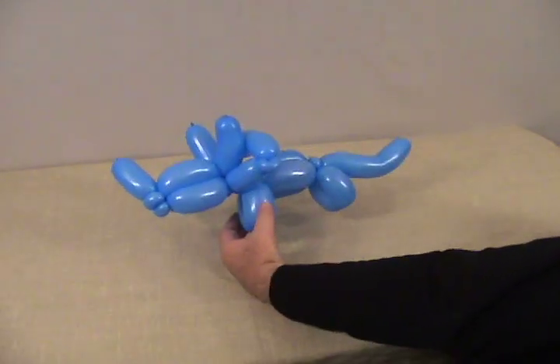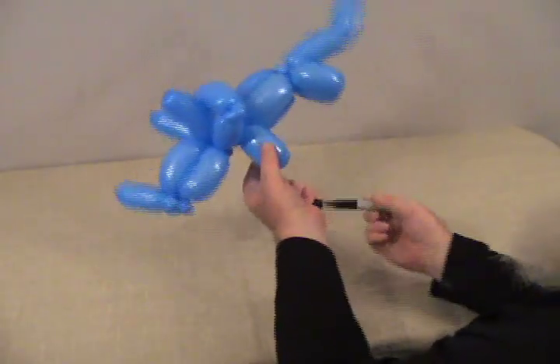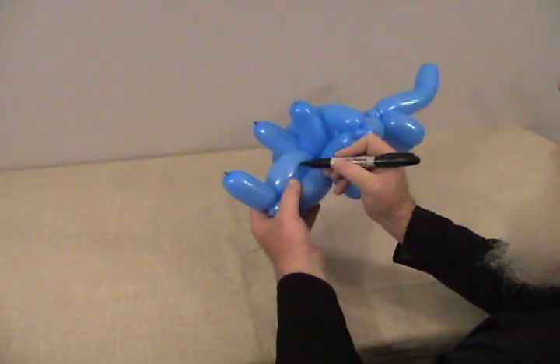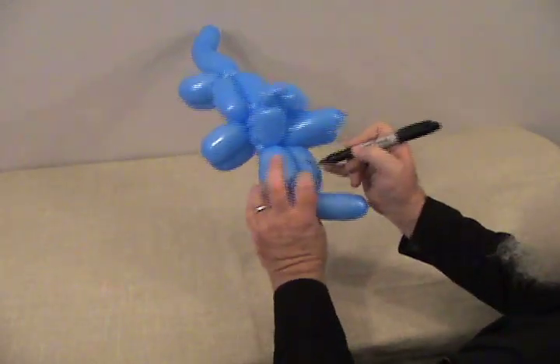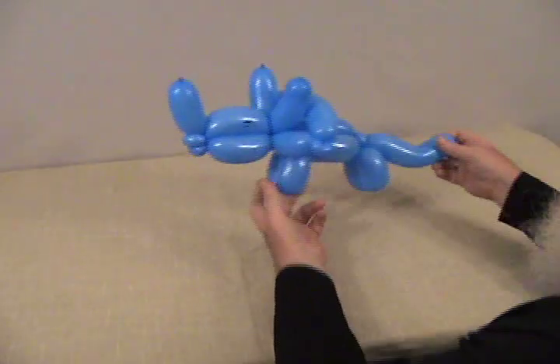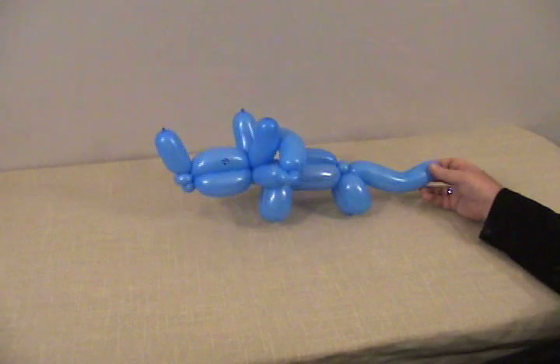Now we're going to take our Sharpie and, just for simplicity's sake, draw two little eyes on the side of his head. And there's your little triceratops.